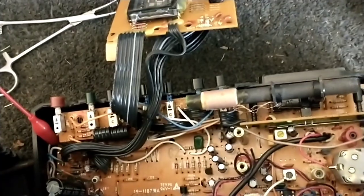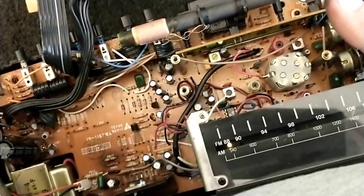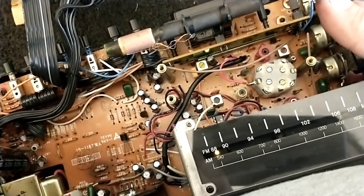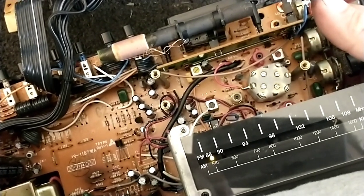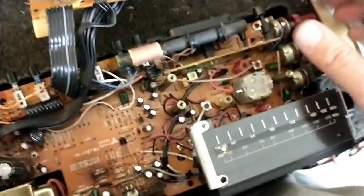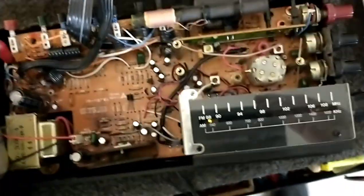Let's do a quick band scan. It works pretty good. So it looks like all we have left to do is restring the dial and then figure out how to really operate it.